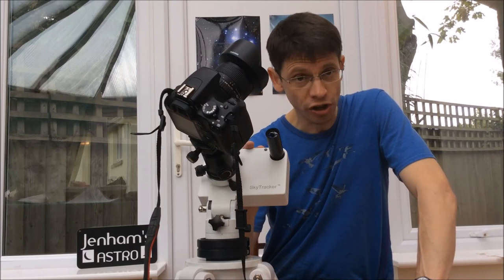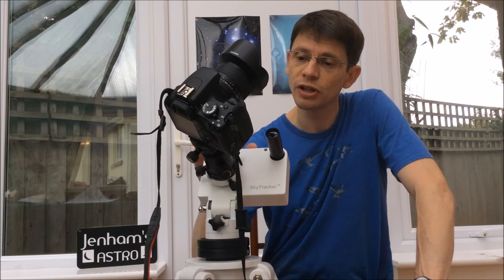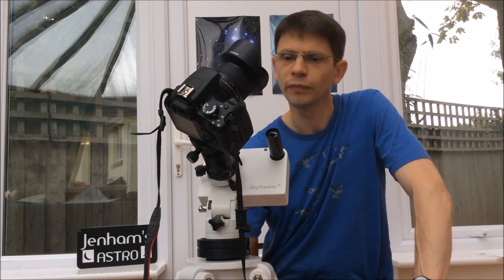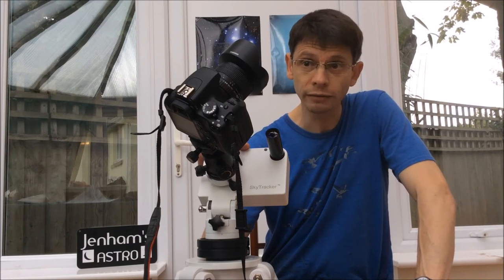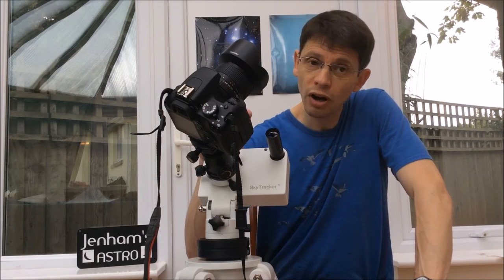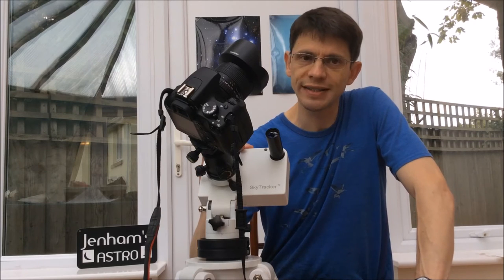It comes with some really good instructions. There's a little bit of assembly to be done when you get the unit out of the box — putting the ball head together, all simple stuff — and the instructions guide you through it very well. The unit itself is just over a kilo, so it's lightweight. Payload is three and a half kilos, so you can put quite a substantial lens and camera on it, and the unit is set up to cope with that.